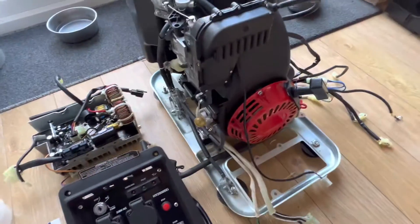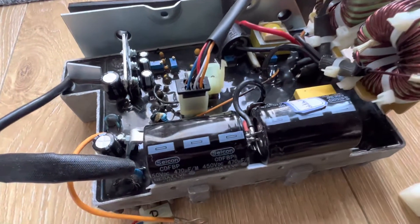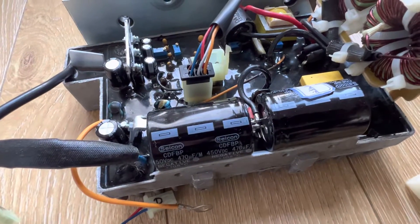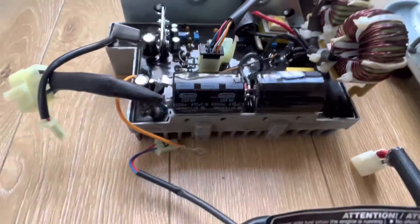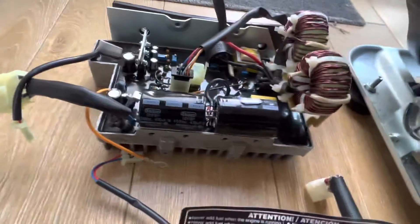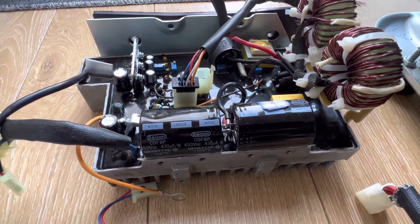I've stripped it down — not a bad job to be fair. Looking at the main board, annoyingly it's absolutely full of epoxy potting compound, so there isn't a lot you can do with it. But everything looks healthy, nothing looks like it's been able to move or vibrate while it's been running. My first test was to remove these two capacitors — I've reinstalled them but tested them and they are testing good: they hold a voltage and haven't got massive resistance.